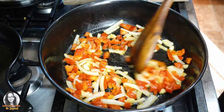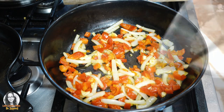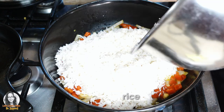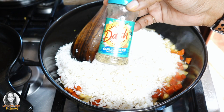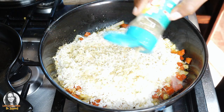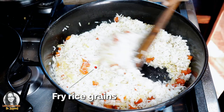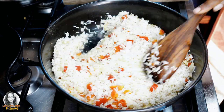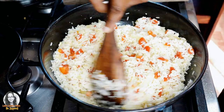What I am going to do now is add my rice and fry up my rice. To add some extra flavor, I am going to use some Mrs. Dash Garlic and Herb Seasoning Blend. I'm just going to leave this, fry it up for a little longer, and then I will be back.